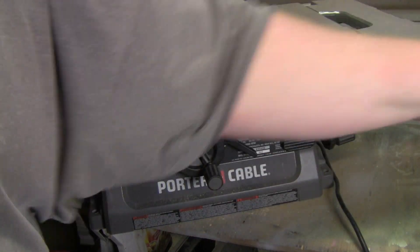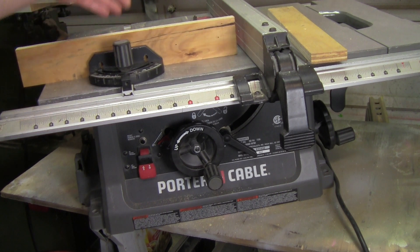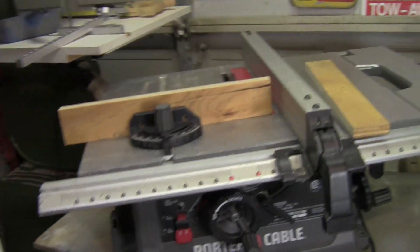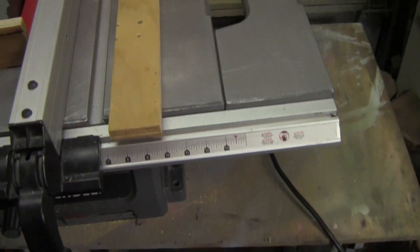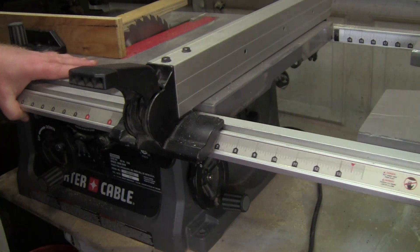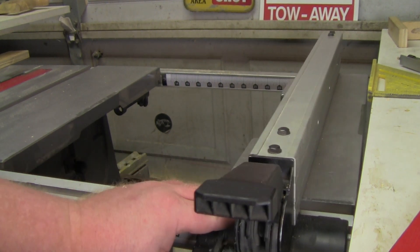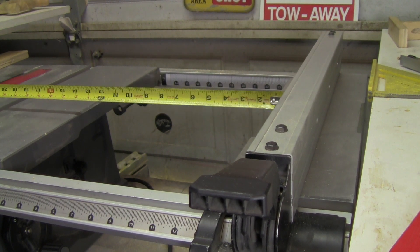It comes with the miter gauge. A lot of times what people do is screw a board to it just like this so you have a nice wide miter gauge — you can have that as well. The table is clean; I wax it all the time with paraffin wax and it works great. To loosen the fence, there's a handle down here — loosen that up and you can slide it over to get extra rip cut. It opens up quite far. With a tape measure over the blade you're able to get about 26 and a quarter inches of rip capacity.